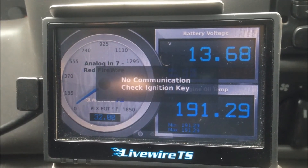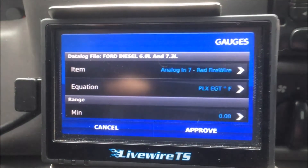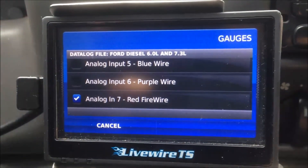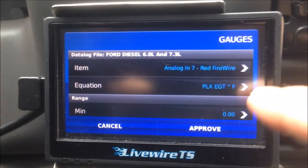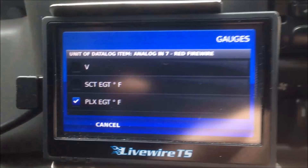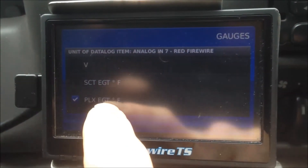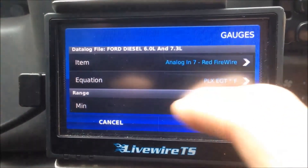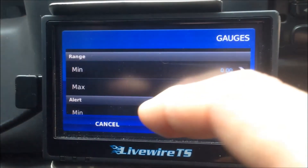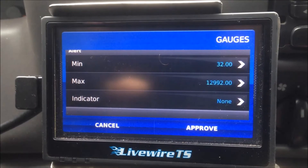Okay, we're going to finish up by setting up the Live Wire TS unit. It's very straightforward. You just go ahead and double-click on this. Right now I have it selected for analog in seven, red FireWire — that's the one you're going to pick. Then the next thing is you're going to set up the equation. You've got a number of different units here — you've got the SCT EGT or the PLX — and you just pick the PLX. Then you can change the range from min to max. I set it from zero to 1850; I think the sensor is rated up to 1875 — not that you'd ever want to get there. You can also set up alerts, though I still haven't got those all set up right. It's a pretty slick setup.